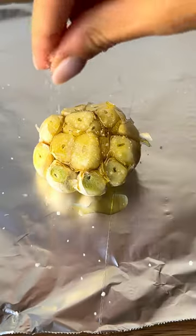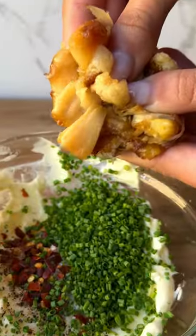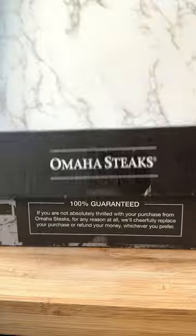I'm roasting garlic for something incredible. While that roasts, I'm combining softened butter, seasoning, and chives. In goes our tender roasted garlic, and we've got a delicious compound butter that gets rolled up to harden in the fridge.